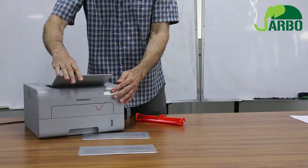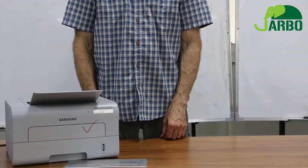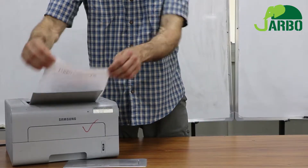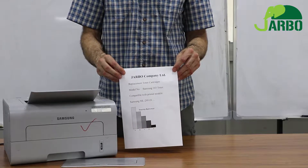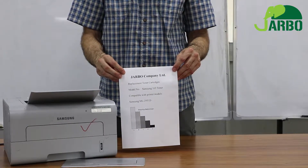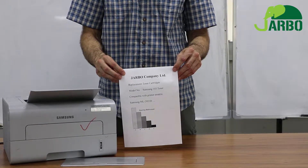And do a test print. Here is our test print for replacement toner cartridge model number Samsung 103 toner, which is compatible with printer models Samsung ML2951D and many additional models.